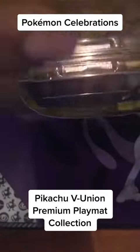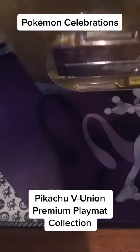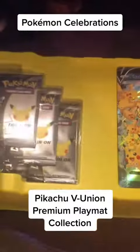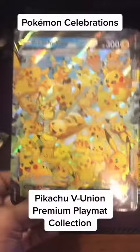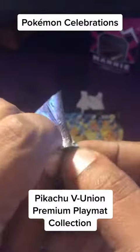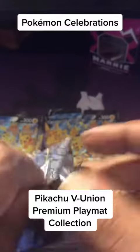This box comes with a couple good products — you got some packs, you got a Playmat, you get a couple promos. Three booster packs, oversized V Union cards, the four V Union cards, and six celebration packs. Let's crack one open and see what we get up in there.